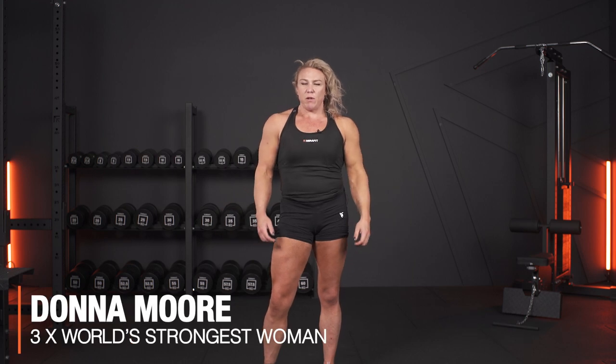I'm Donna Moore and this is how to build some stronger shoulders. In Strongman, most of the events are overhead pressing — straight overhead — but to be able to press big loads overhead, we need to work on all aspects of pressing.